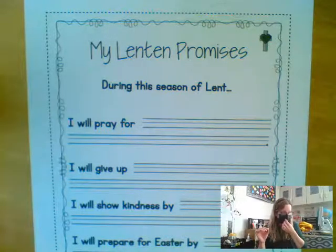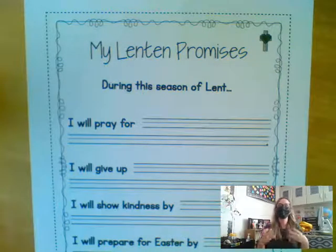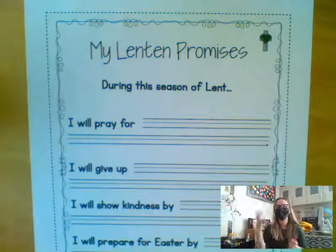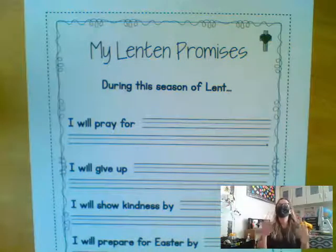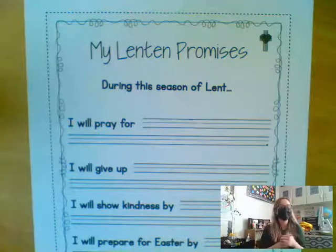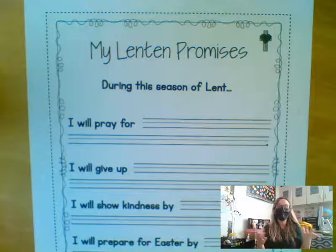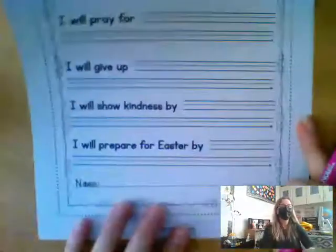Friends at home, in this video I will be showing you how to do this Lenten Promises page. Boys and girls, we've just talked a lot about the season of Lent. We watched the video with the two nuns that talked to us about what Lent is all about. We looked at two pages in our religion books where we talked about how we can become better people during Lent. Now it's time for you to make some promises during Lent, so this page is going to be your Lenten Promises.